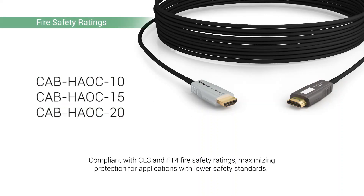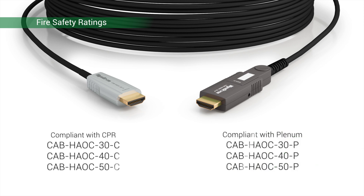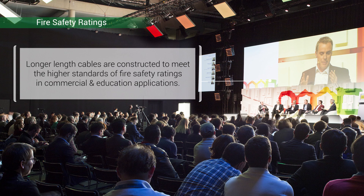The shorter length models, like the 10, 15, and 20 meter cables, all include CL3 and FT4 fire safety ratings, while the longer lengths, such as 30, 40, and 50 meters, have a stricter fire safety rating to meet the higher standards of commercial or education applications, such as CPR, plenum, or FT6, depending on location.